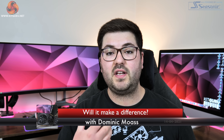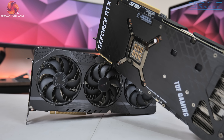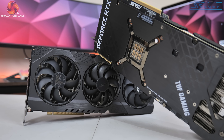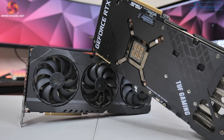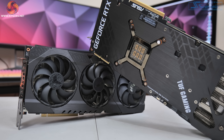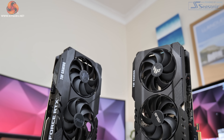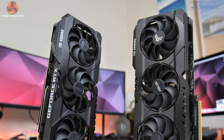Dominic here for KitGuru and today we're checking out Resizable Bar performance on NVIDIA's RTX 3080 and RTX 3090. Resizable Bar is a feature of the PCIe interface which allows the CPU full access to the GPU's VRAM — without it, access would be restricted to only 256MB chunks.